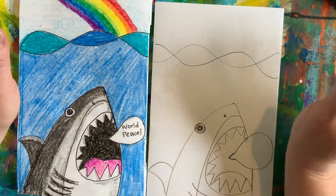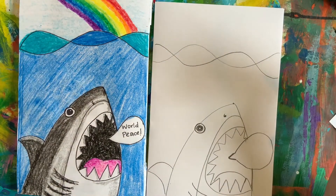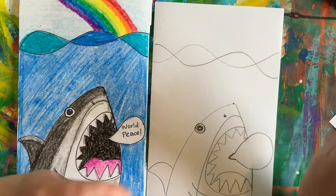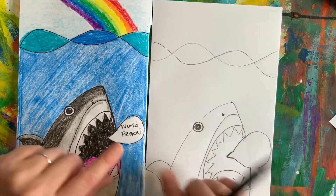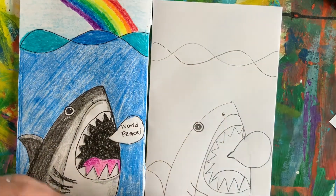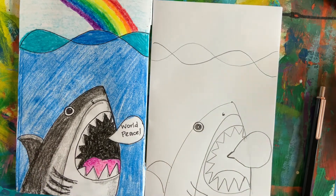Now let's keep this PG — we are making this for school purposes, so let's keep it shark friendly. My shark is saying world peace. I feel like that's something we should really be striving for around our world, working together.